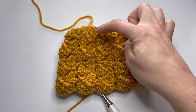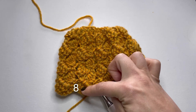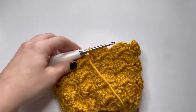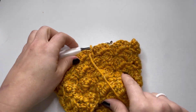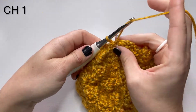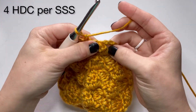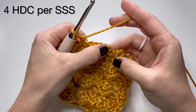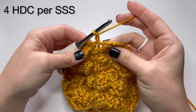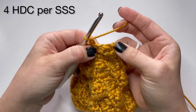When you get to eight rows, just count them — it's in a little zigzag pattern. Then you're going to start your rim. Make sure you're facing the outside of the hat so that you can get the nice braided effect. Your first row of the rim: start with a chain one, and then you're going to do four half double crochets per side saddle stitch. You're going to half double crochet into the top two stitches — the ones on top of the side saddle.